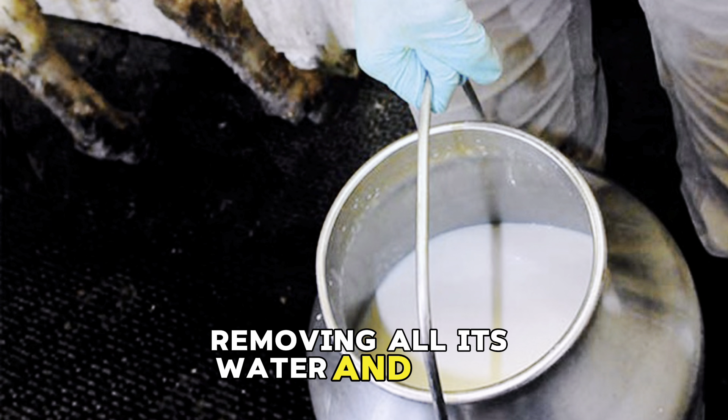I paused the blender to emulsify, then poured it into a dish and sent it to the fridge to set. After it sets, you can go ahead and spread it on your bread and pastries.